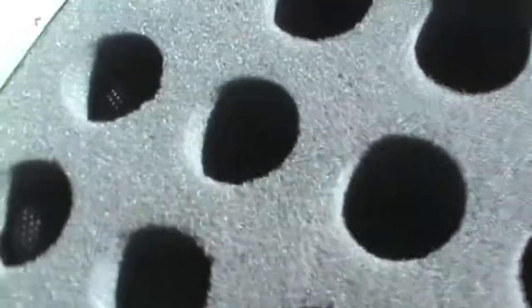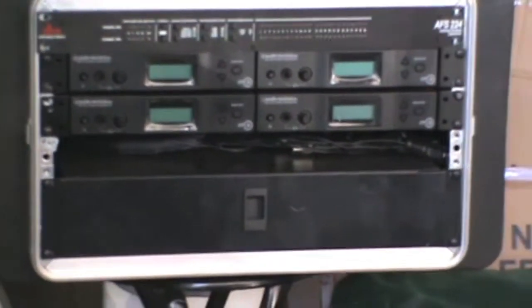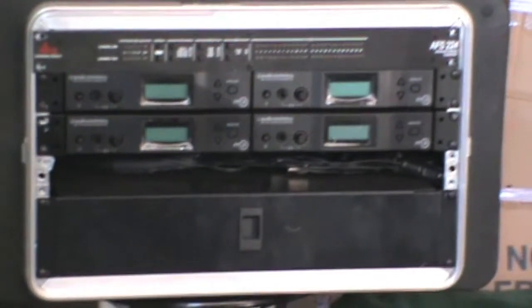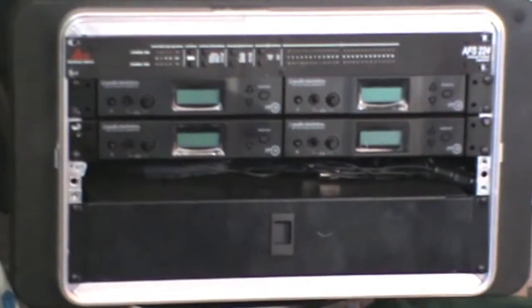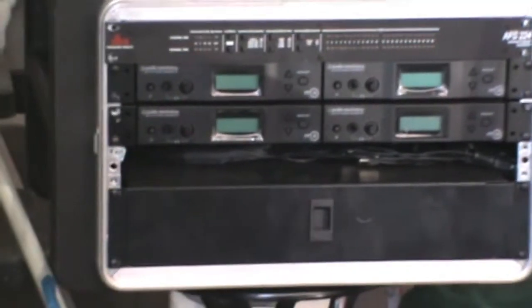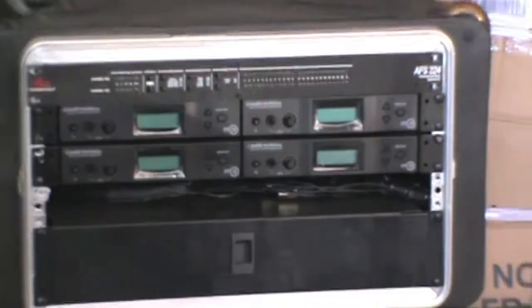Back there in the back of the garage — the garage is a big mess — but you can see that's my monitor rack with four in-ear transmitters. I do not carry wedges; if we need wedges I rent them along with the power amps. I keep everybody on in-ears. Of course, that's only four, and I've got an eight-piece band, so there's more to it than that — that's just one rack.